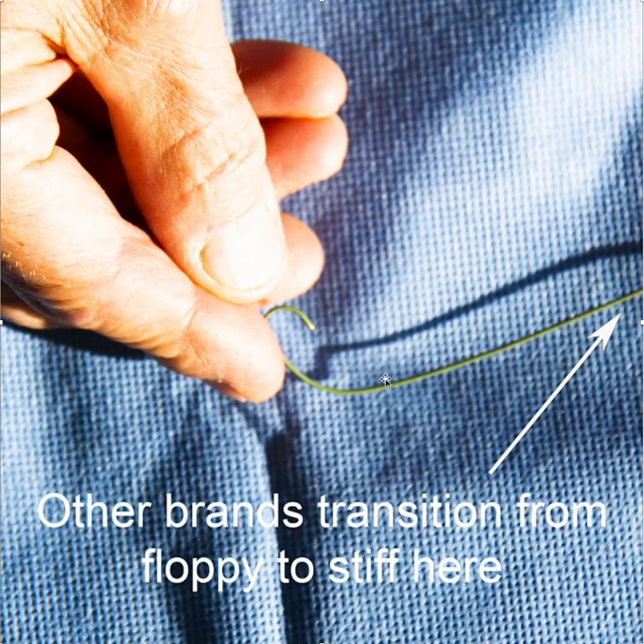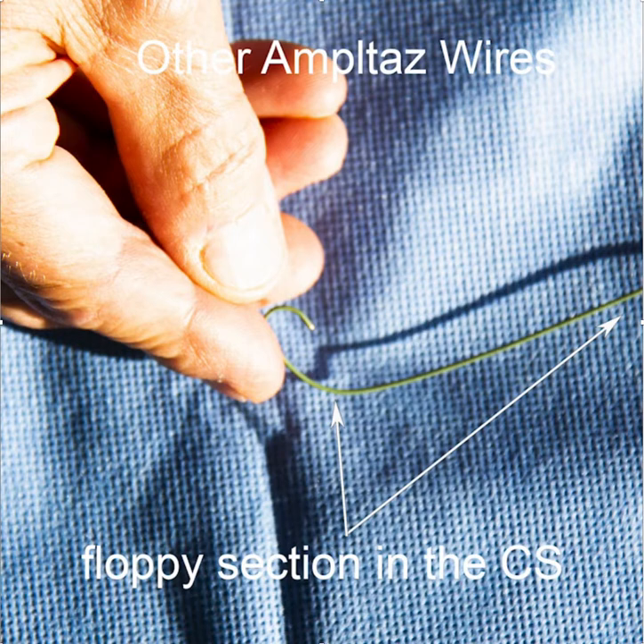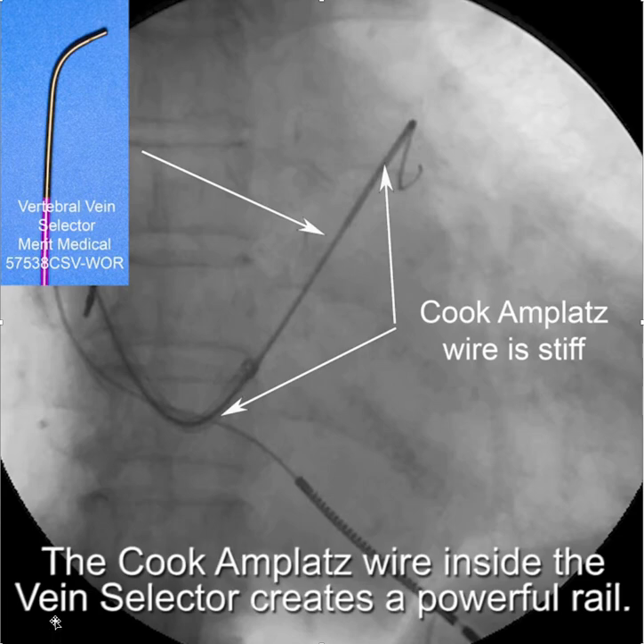On the other hand, if you're using a different type of Amplatz wire — and all of them seem to be the same, other than the Cook — you have a long floppy section, so you get only the floppy section into the coronary sinus. With the Cook Amplatz wire inside the vertebral vein selector, you have the stiff section all the way down and around, and the combination provides a very powerful rail over which to advance your sheath.